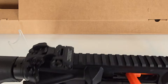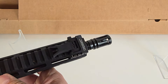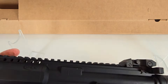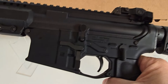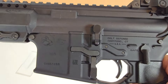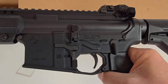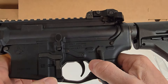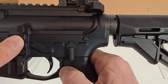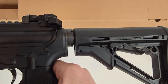You've got Troy backup iron sights and the Troy folding front sight. We'll flip around and look at the left side. There you see the M5 laser-engraved mark and a QR code. You have the magazine release, traditional bolt catch, and again the reinforcement around the hammer and trigger pins.